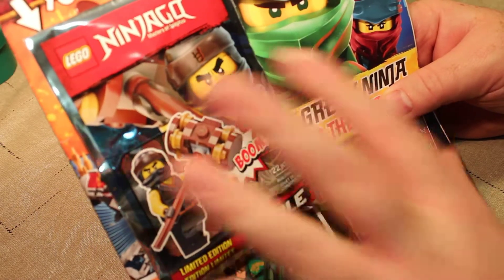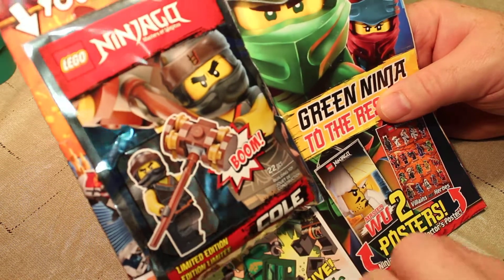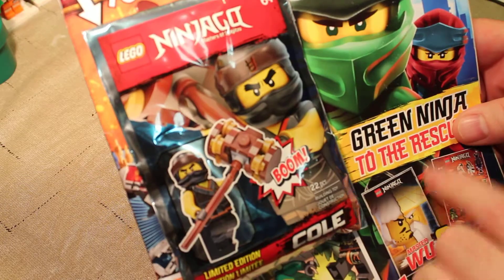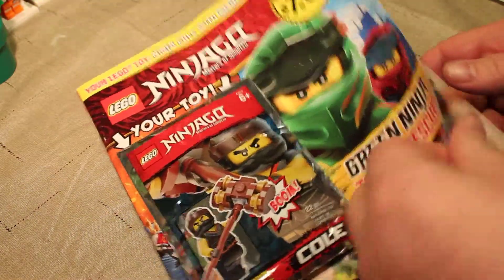I'm not sure what he is these days, but this is also the character that we named our Kitty Cole after — you've seen him in a couple of videos here and there. This is the special price of $7.99, which is actually printed on there, so I guess that's the regular price.